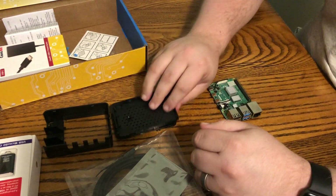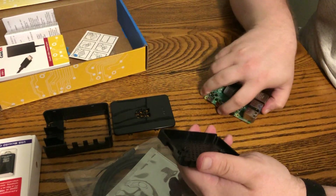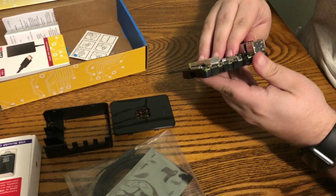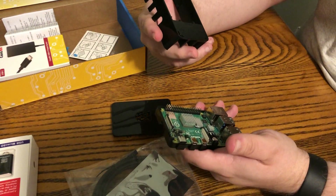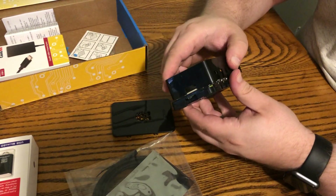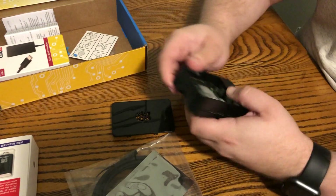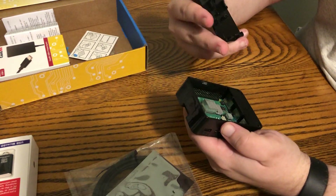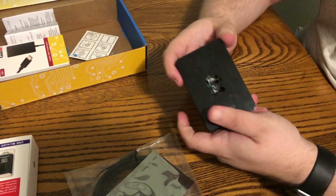Let's put it in the case. I believe we start with the base here — that fits in there nicely. This actually goes together a lot easier than my other one. And then we've got the top piece. There it is, it goes together nicely. Hopefully it doesn't get too hot.